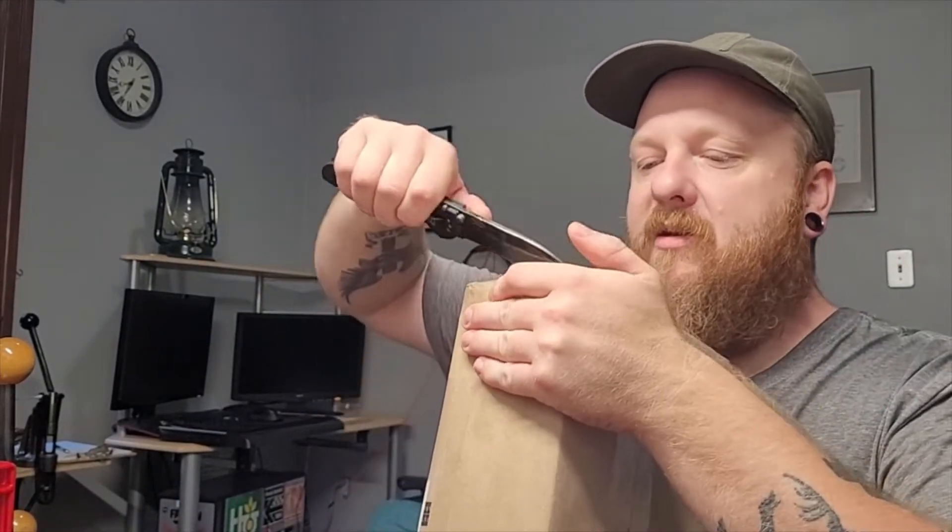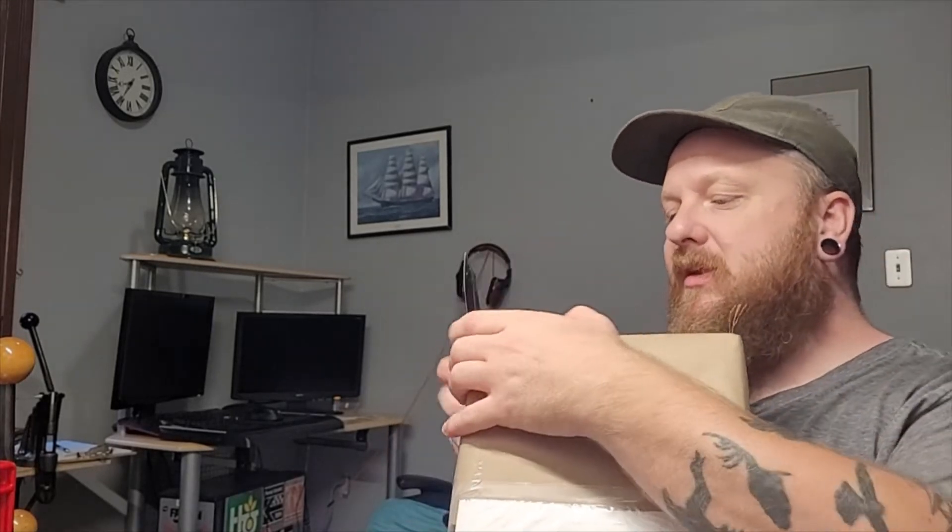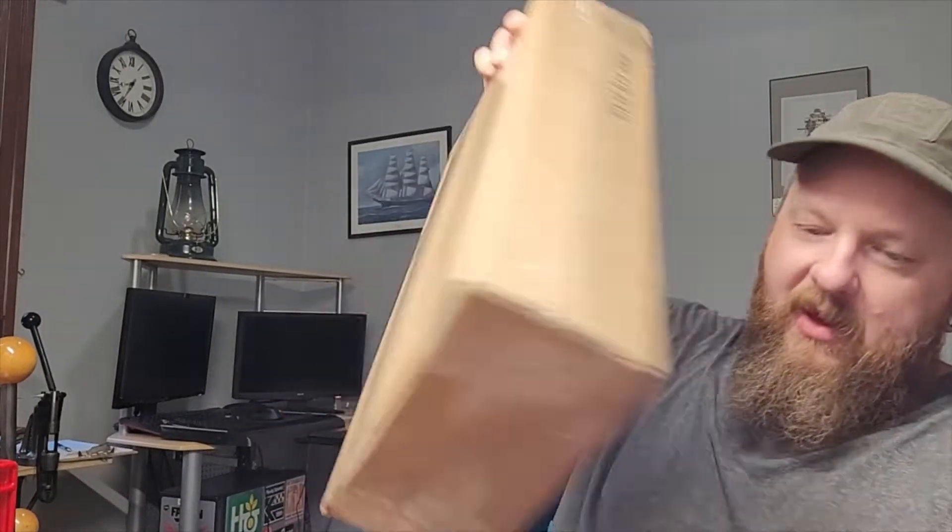Alrighty, let's take the parcel paper part off. You'll have to bear with me. I did not pre-open this. This is a legitimate unboxing video. And first look at this baby — like Christmas. It's a box inside a box. Bear with me guys, it's like Christmas morning. I don't know how many more of these I'm going to be able to do, especially with the laws that are coming into effect here. Hopefully not.